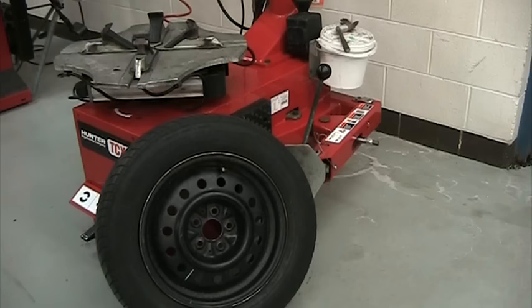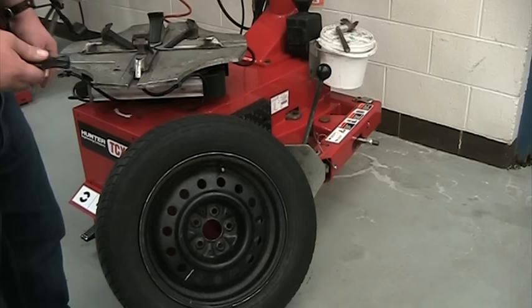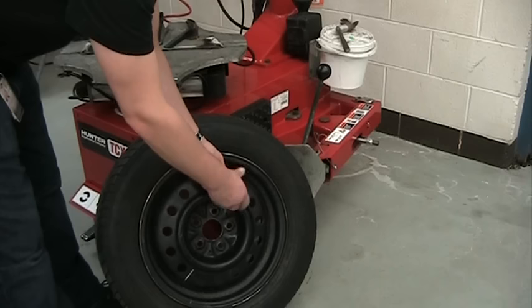First and probably most important step is to take out the valve stem. If you don't take the valve stem out and you leave air in the tire when you go to break the bead, there's a good chance the tire is going to blow up on you. So you always want to make sure you take out the valve stem completely. This is the valve stem remover — put it in and just unscrew the valve stem.